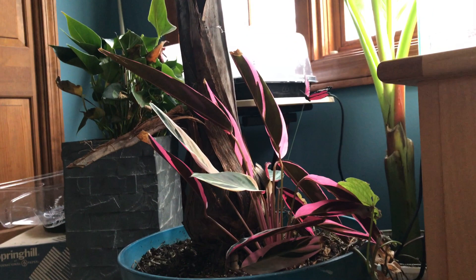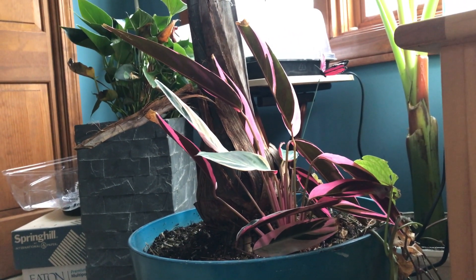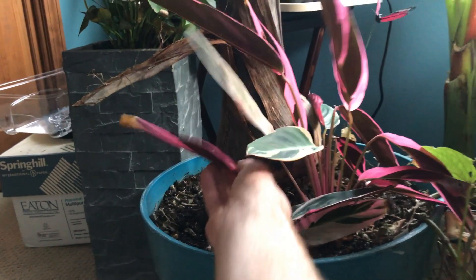Here you can see a little tricolor stromanthe planted in with the palm. Stromanthes are pretty low-care, easy plants and it just gives things a little pop of color. At the base I'll do wax begonias next year — I had impatiens in here last year.